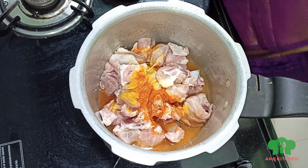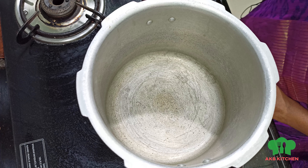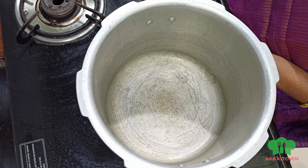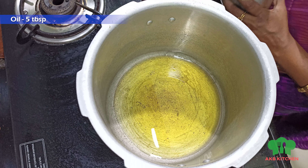Put the whistle on for 12 minutes. Put the mutton into the cooker. Add 1 spoon of salt and put it in the cooker.